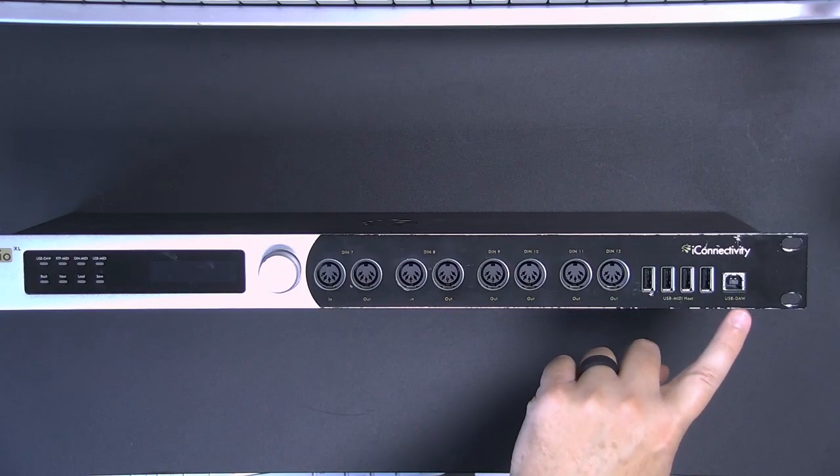If you're using multiple MIDI devices in your studio, then you need to purchase a Mio XL. I have my normal Mio XL set up over my shoulder, and I've got two different MIDI devices connected to it. In a previous video, I showed you how to connect to your computer using the USB DAW connection on a Mio XL.